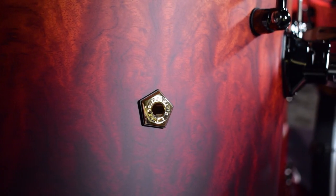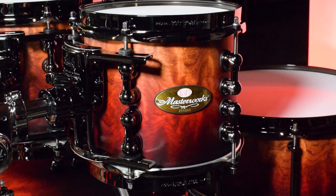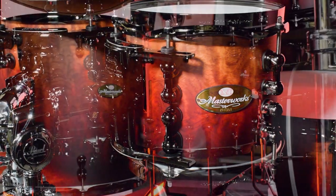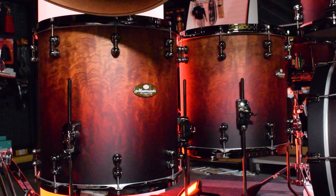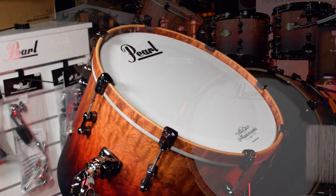The finish is Satin Sunrise Fade over Bubinga, and just look at it — it's absolutely astounding. Drum sizes across the kit are 8x7 rack tom, 10x8, 12x8, 14x14 floor tom, and a 16x16 floor tom.